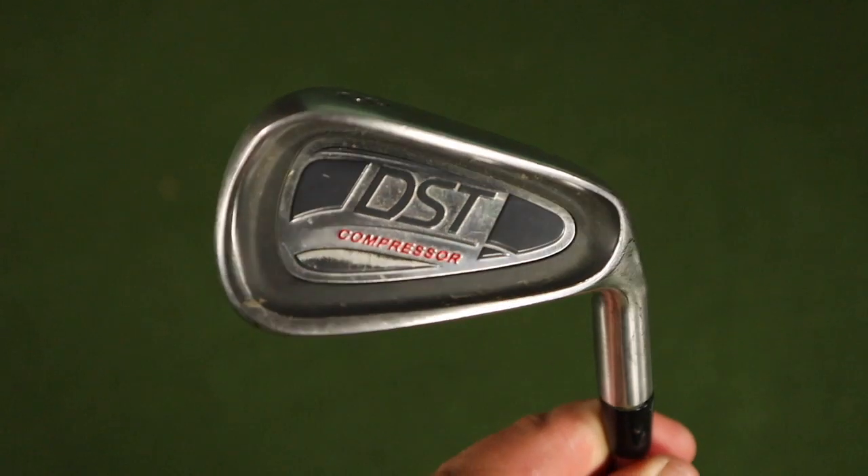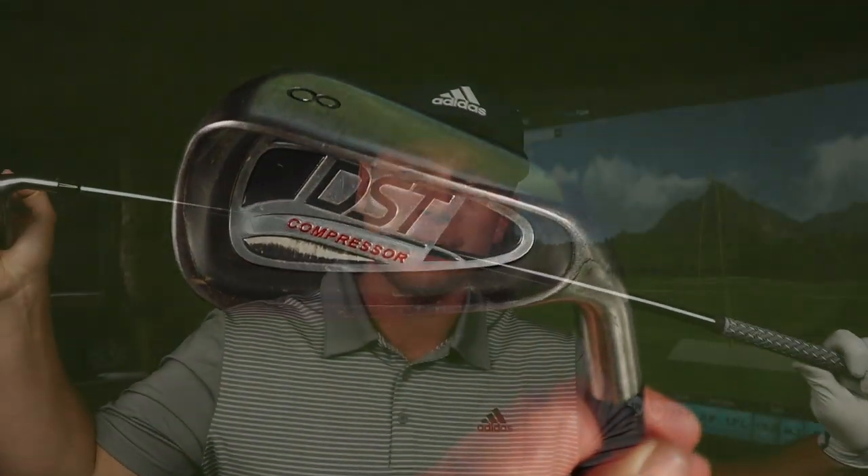The club's called the DST Compressor, and DST stands for Delayed Strike Technology. Now, I'm going to be completely honest — this is an open and honest review. In fact, it's not even a review; it's just a video on my favourite training aid. You can go and buy these — I think it cost me about 80 quid, maybe two, three, or four years ago. You can still get them. I'm not being paid for this video, it's not an ad, I'm not getting kickbacks, I'm not giving you a discount code — but you can pick them up if you want them.